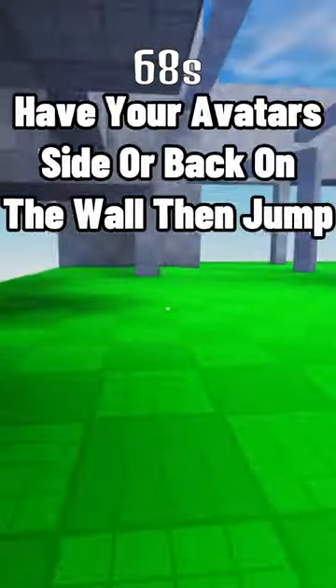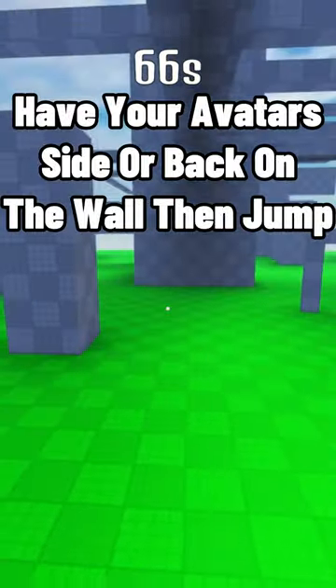The third tip is how to wall dash. Have your avatar's side or back on the wall and jump.